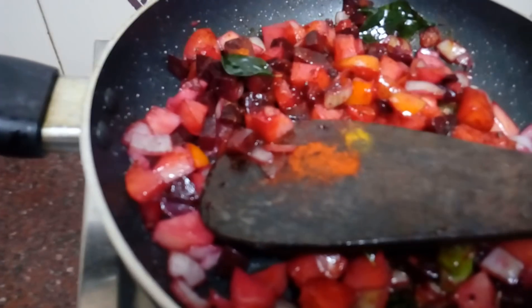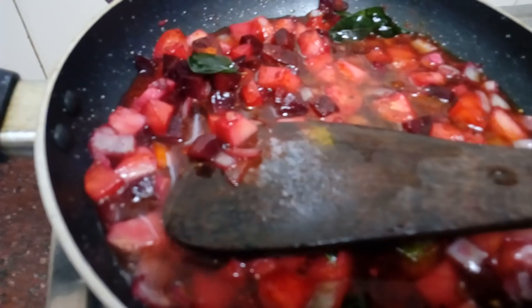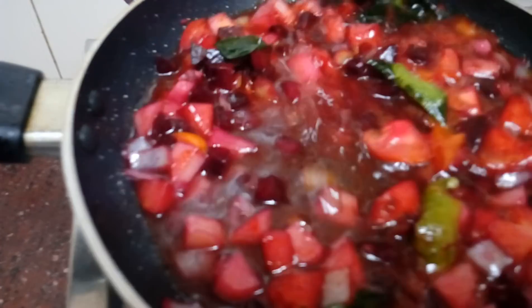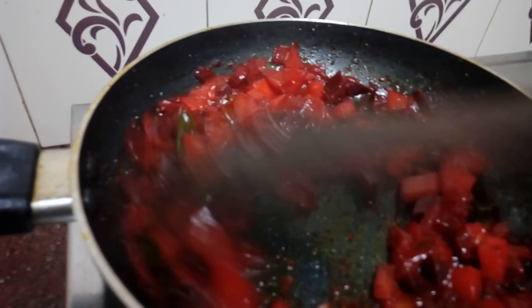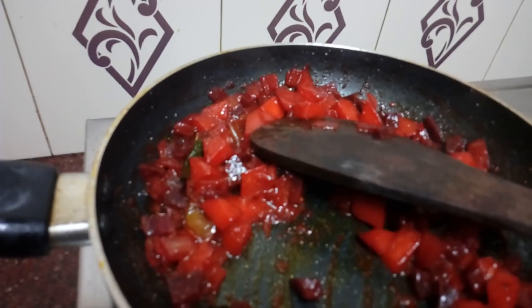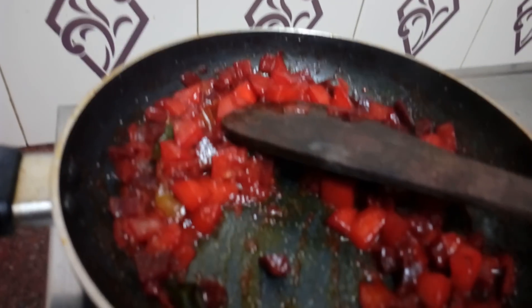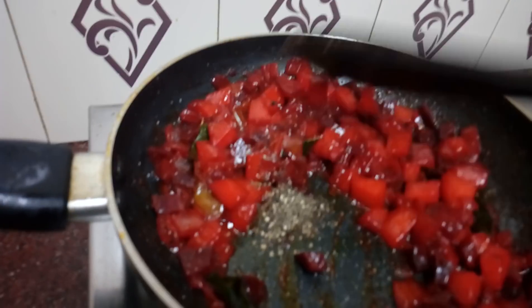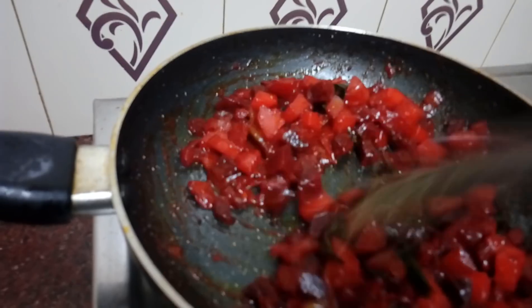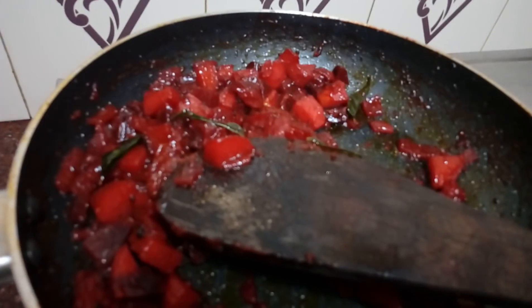Now add the tea on medium flame. Add 4-5 minutes of oil. We will use about 2-5 minutes and simply mix for 2 minutes.